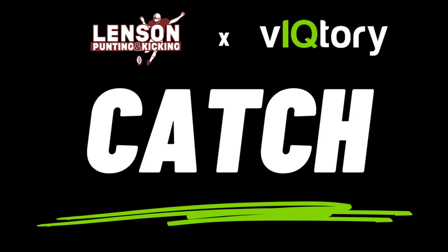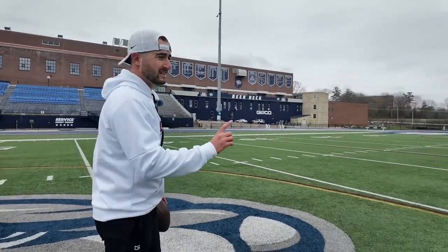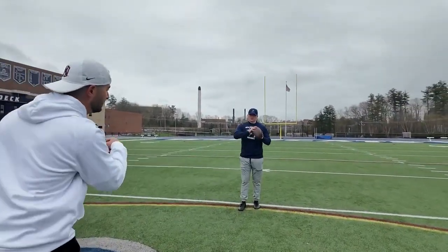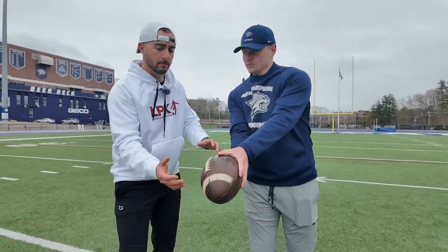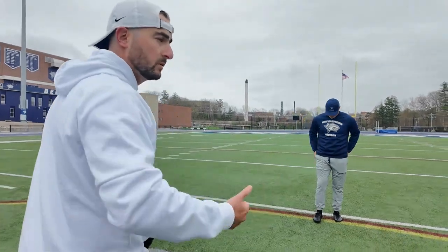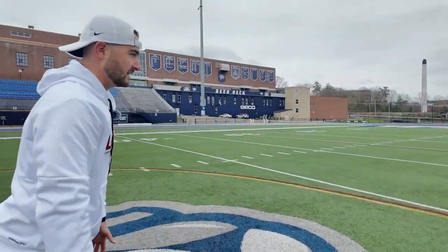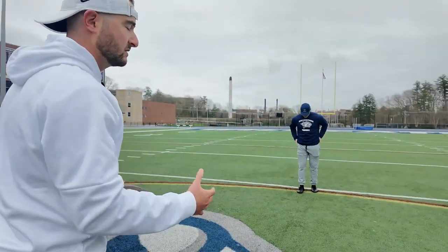Now we're going to talk about our catch — this is super important. I'm going to ask Sean to show two examples. First is how a wide receiver would catch the ball — he's going to bring his thumbs together. When we do that, he's going to have to change and mold the ball. We don't want to catch it like a wide receiver. We want to catch it with pinkies together. He's going to go and meet the ball with pinkies together to make it a very seamless transition from catch to mold.